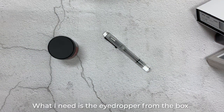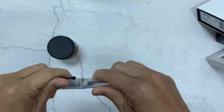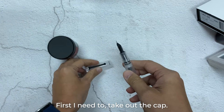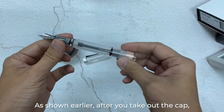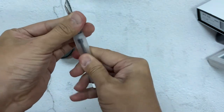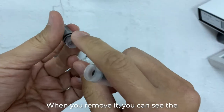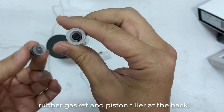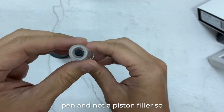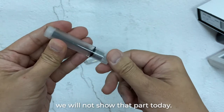What I need is the eyedropper from the box, then we can fill up these inks. First I need to take out the pen. As shown earlier, you take it out and then remove the front section. When we remove it, you can see the rubber gasket and then you can see the piston at the back as well. But this was made to become an eyedropper pen, not mainly as a piston filler, so we will not show that part today.